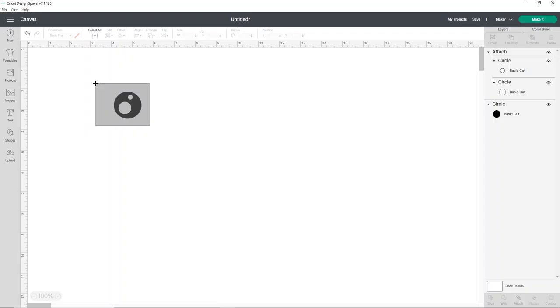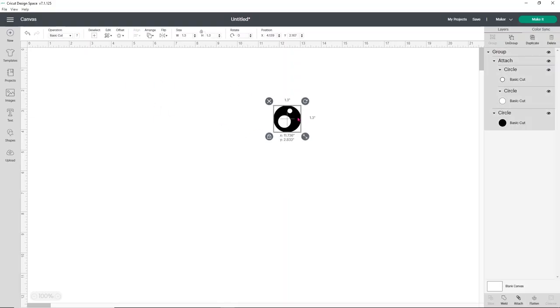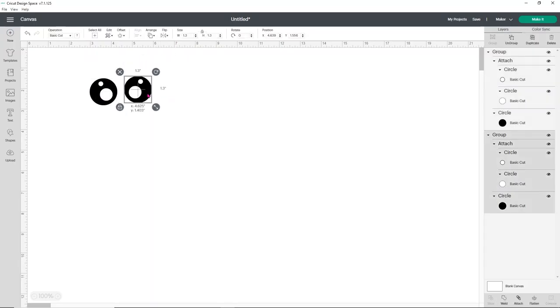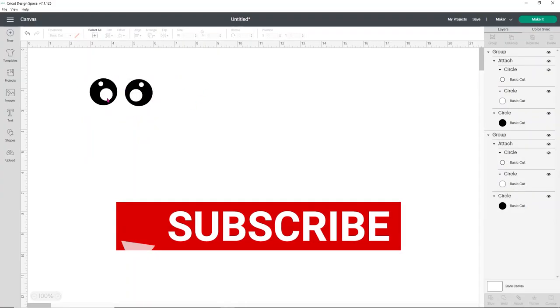Now I want to select the two white circles and the black circle and group them — that's going to allow me to move it around my screen without losing the spacing. We're going to need two eyes, so I'll click duplicate. Because I don't necessarily want them looking the same way, I'm going to use the flip option to flip one of them horizontal. Now you have a set of eyes each facing a different way, and when you go to cut them out they're going to cut out perfectly.